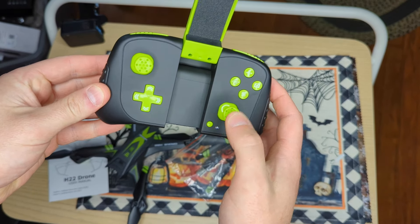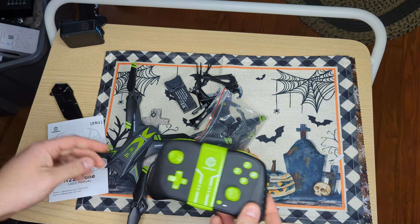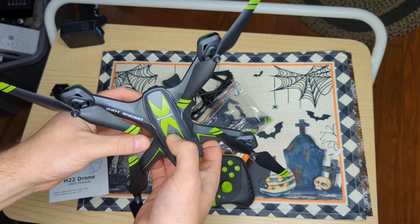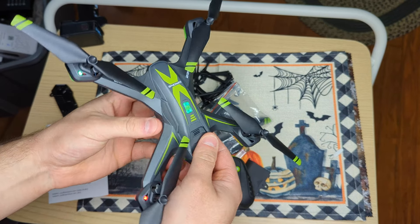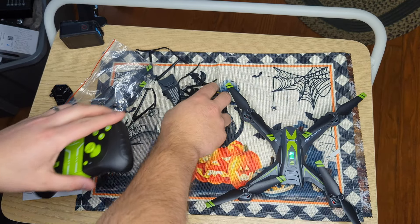Alright guys, you've got your power button right here. I'm digging the black and green — that's pretty sweet. Press and hold and it should power this on. There we go. So let's see how easy it is to actually start it.